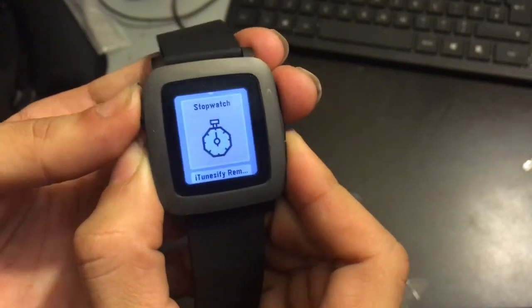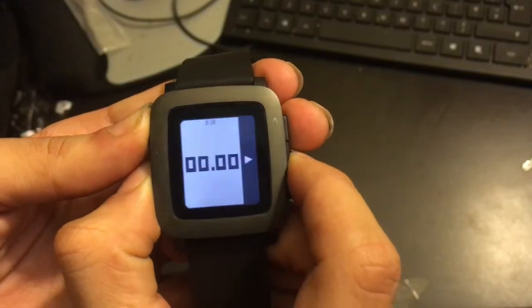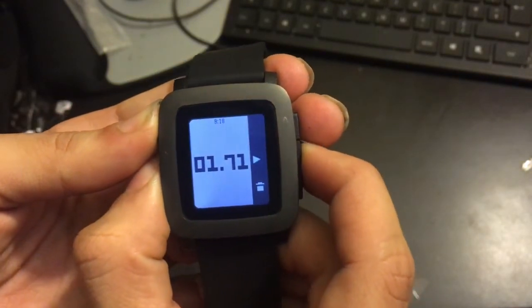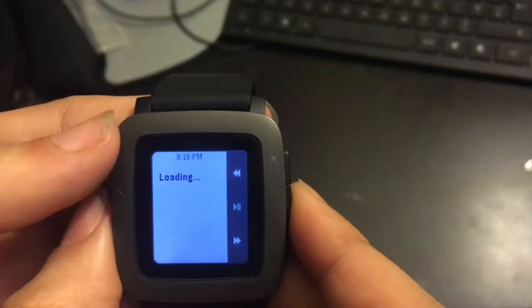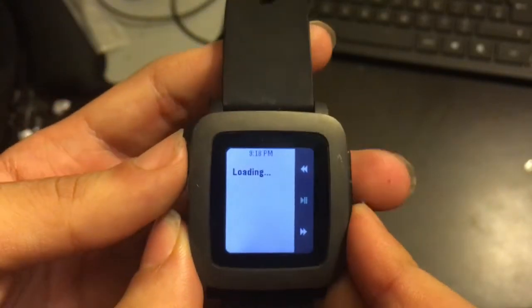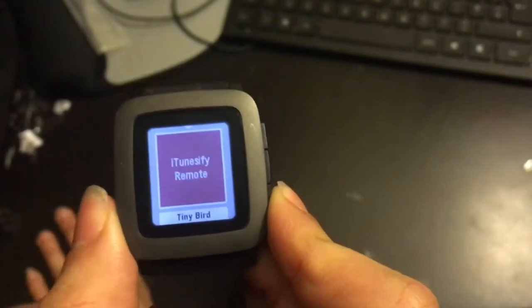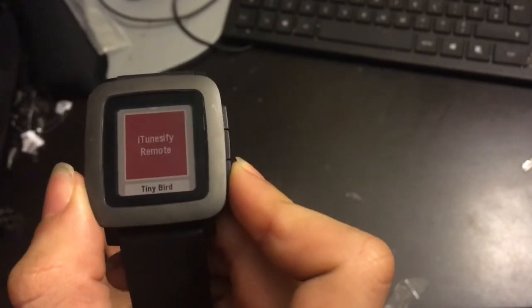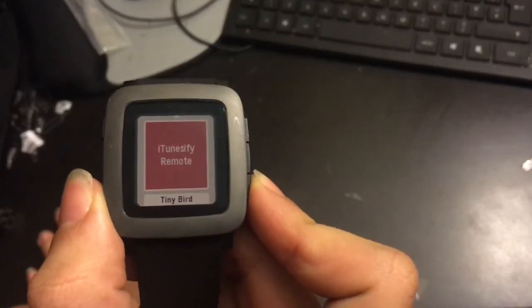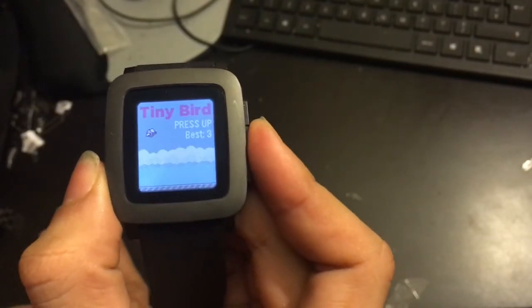You've got your timer and stopwatch, which are straightforward. There's also an iTunes remote app — it probably won't work right now because I'm not on the network, but with this app you can control iTunes and Spotify on your computer directly from your watch using your phone. It's really handy if you like to listen to music on your computer and want to change the song.